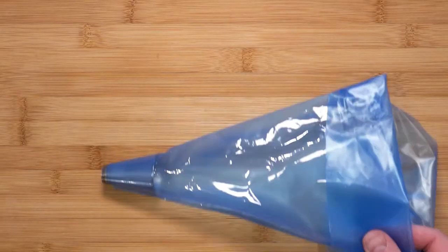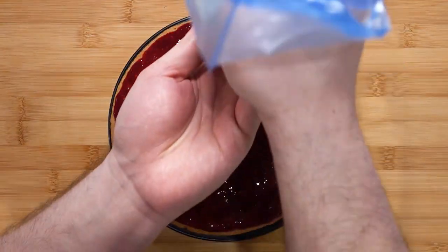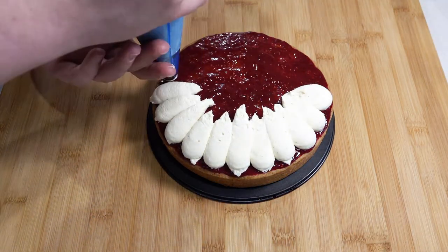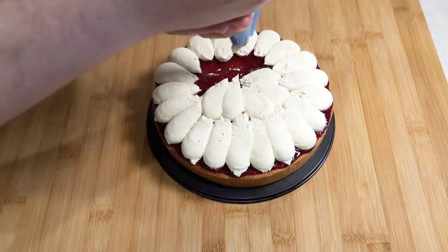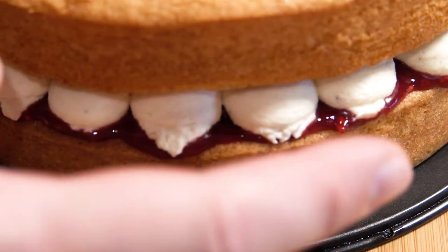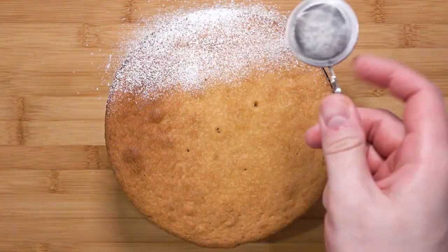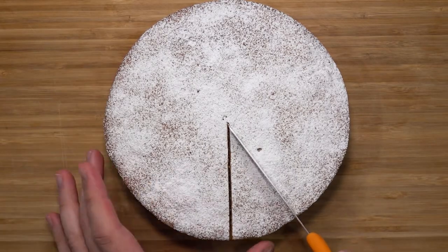Take a piping bag with a round tip nozzle and fill the bag. Do whatever shape you want — here I'm doing teardrop shapes inwards. I like a design like this because you can see the cream filling and also the raspberry jam in between. You can run your fingers over the filling to make it smooth. Now for the final element — a dusting of icing sugar. All you have to do now is cut yourself a decent slice.